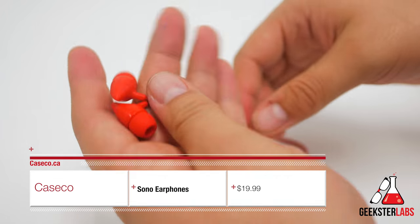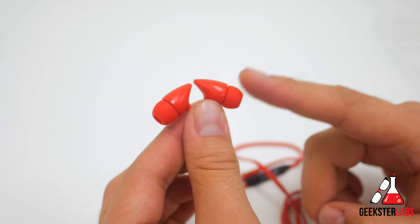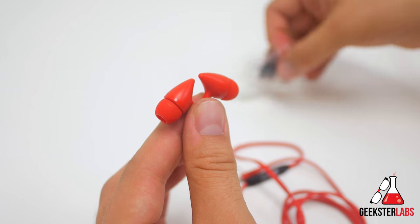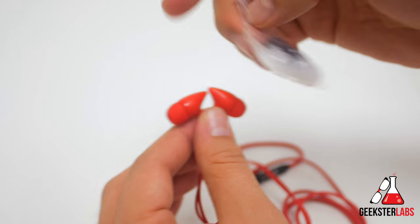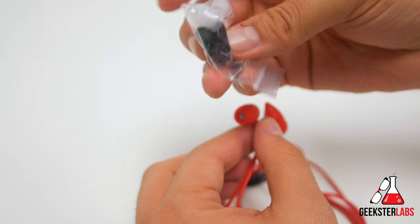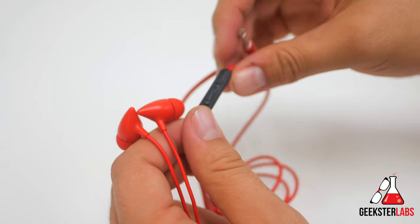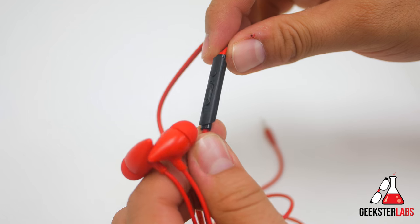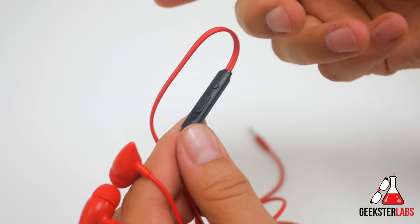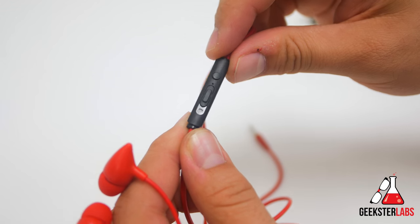Last on the list is the Sono earphones. This is a budget-friendly pair of earbuds retailing for $19.99. They're available in seven different colors — I have the red one here. They include additional ear tips, although the small and large sizes are clear rather than colored. A shirt clip is also included. These headphones feature a built-in microphone and allow you to control volume up and down. They should work with Android devices as well as iPhone, and you can answer calls or control music with the inline button.